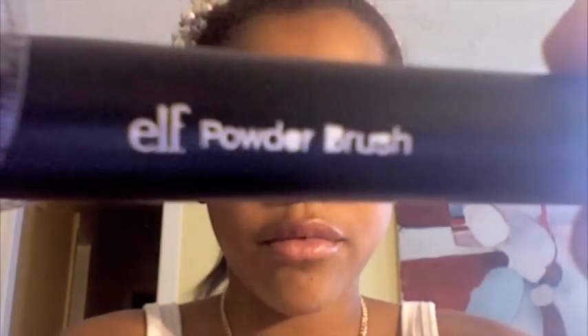Next I got the powder brush and I like this brush so far. I like the shaping of it — it did not get damaged during shipping. It looks like this: it's just a flat top, good to apply powder or contour or anything else that you need. It's sleek and black like the other one and it says powder brush.